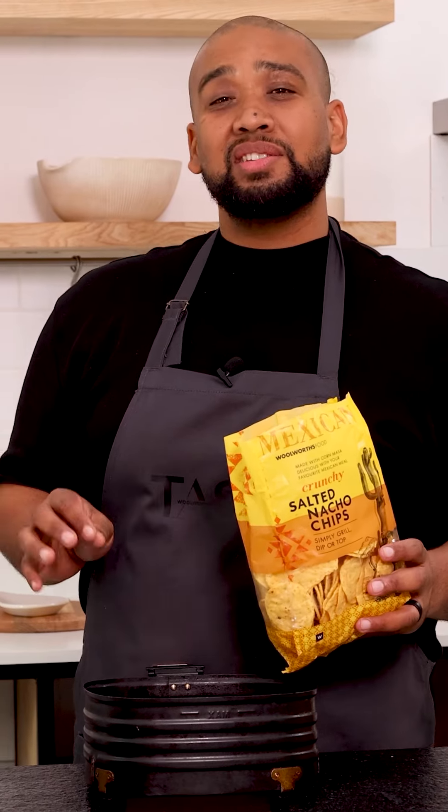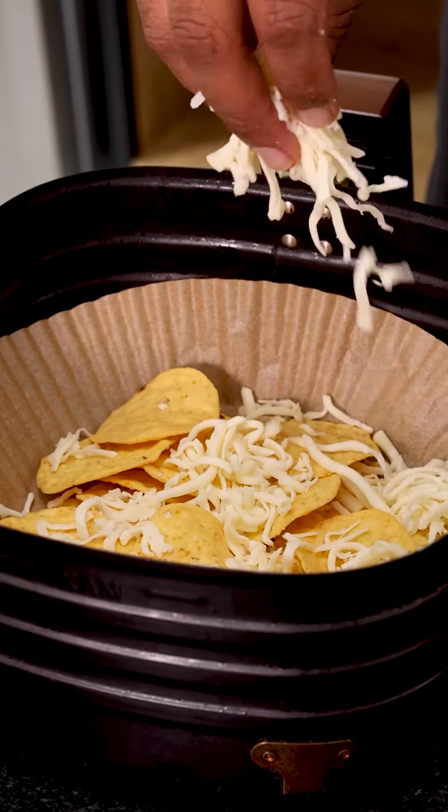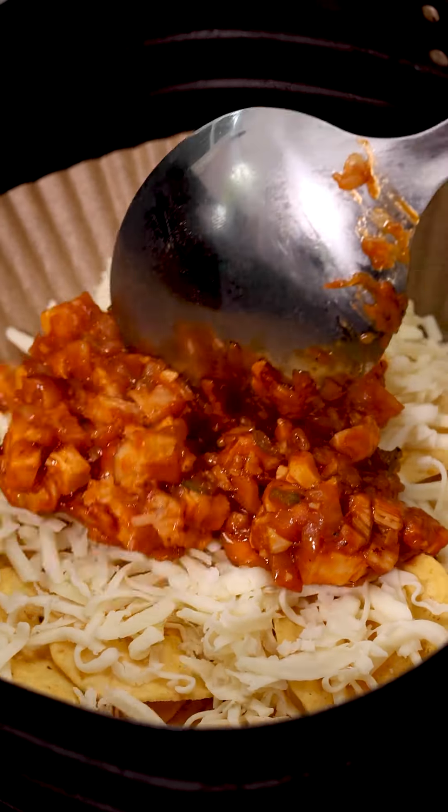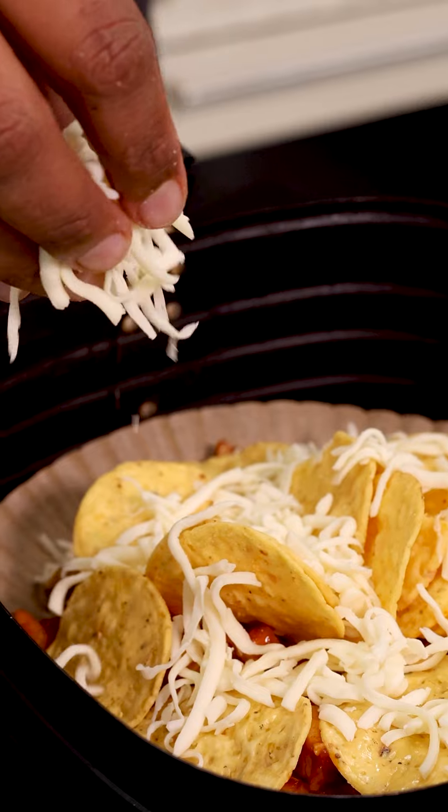As easy as this recipe is, there is still a bit of technique in how you have to layer it, and for me it is always nacho chips, cheese, filling, repeat. I was going to tell you do not overload your lining when you make these nachos, but clearly I did — so let's find out what's going to happen. It can only be good, right?